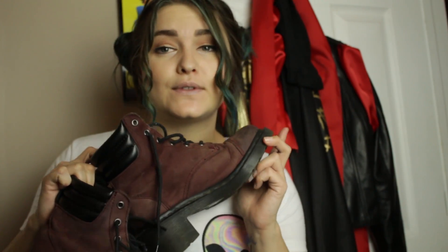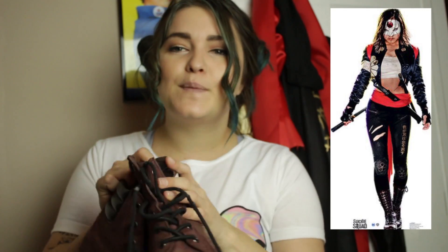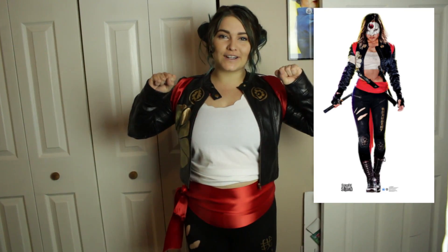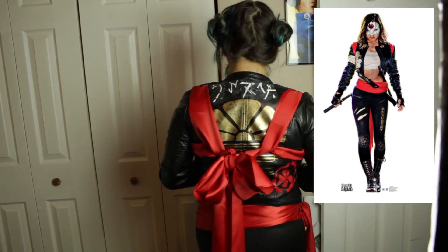I ended up not finding anything from the thrift store for boots, so I'm just going to go with my own combat boots. They've got a burgundy tinge to them, but she wears red — hers are black, but they're combat boots, so it's fine. This giant, super thick red ribbon is going to be around my waist. I ended up going with a white shirt from the thrift store — just a size US 8 Topshop white tank. So this is basically the finished product. Jim has made a mask, I will have a sword and fingerless gloves, and this is basically Katana. My hair will be down and stringy and my face like hers.